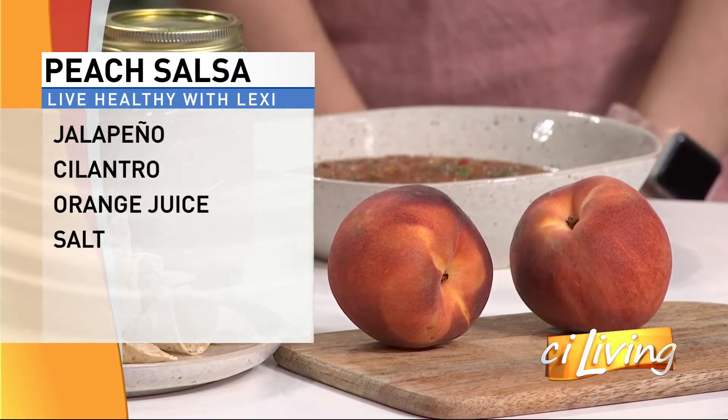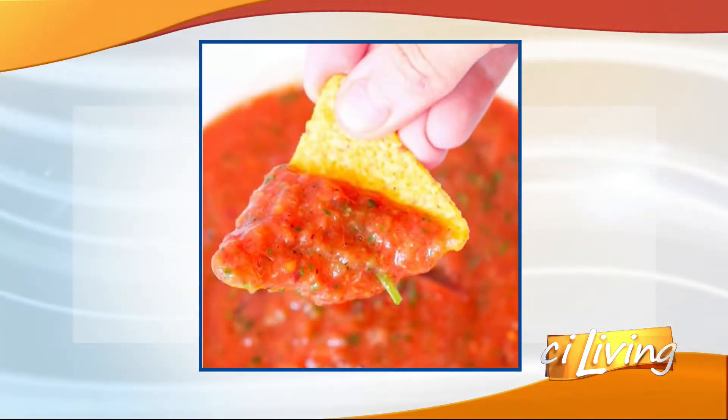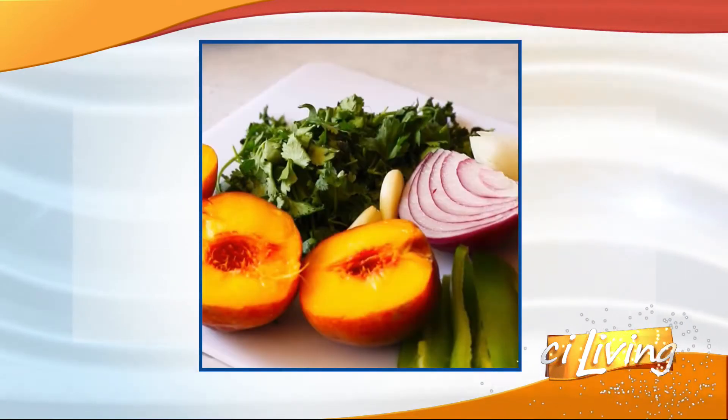Now you're serving it with chips. Is that kind of your go-to? Yeah, so I actually decided to make my own salsa recipe because I was going through salsa so quickly. In the summertime I just love it on taco bowls, Southwest omelets in the morning, and then just as a snack with chips. So I eat it all the time.